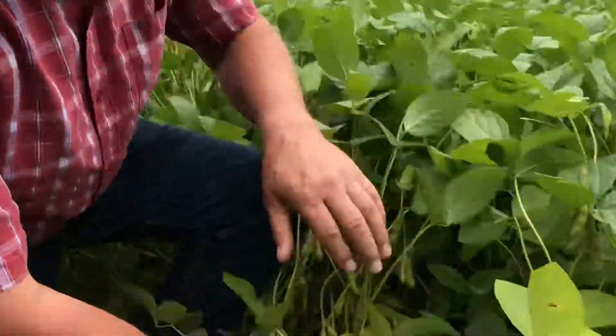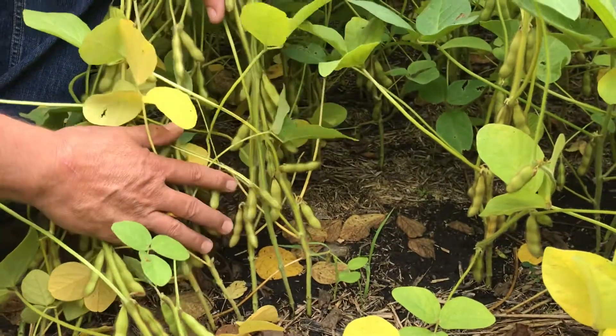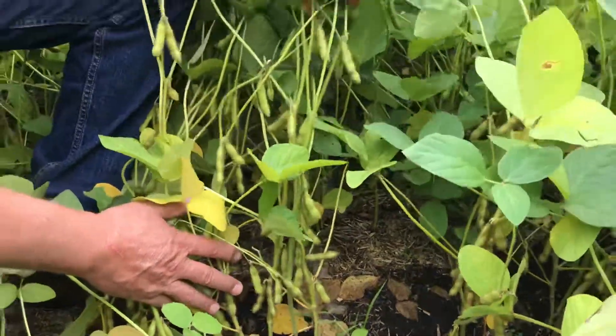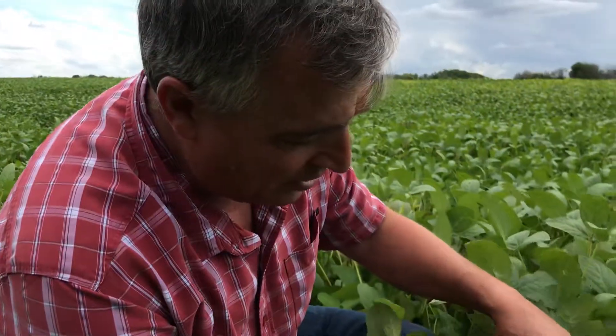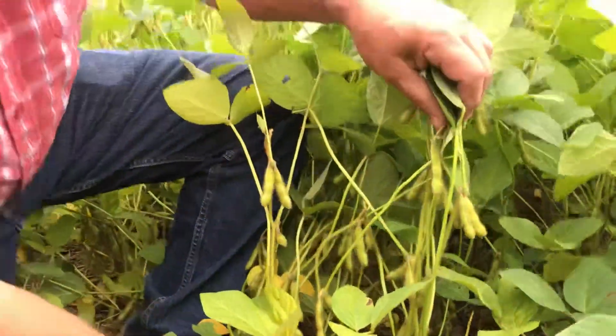The next most important thing is harvestability. As you can see with these beans, the first node — we've got great first row of bean height, so that's going to make harvestability pretty reasonable. And we're pretty happy with the seed set this year, considering all the stress these beans went through.